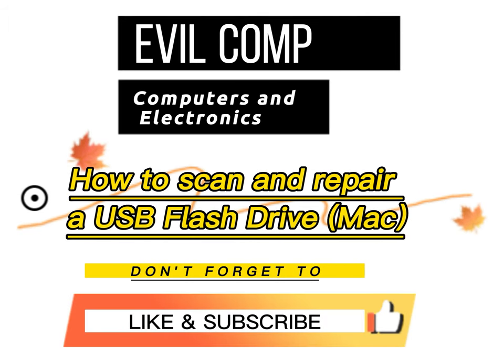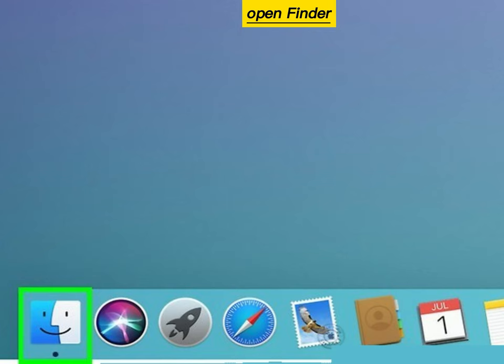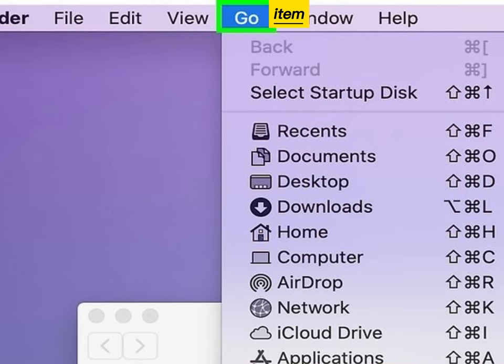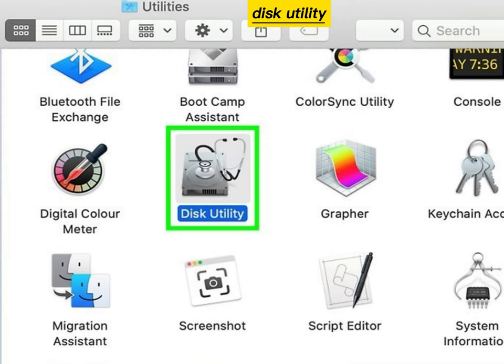How to scan and repair a USB flash drive on Mac. Plug your flash drive into your computer. Open Finder, click the Go menu item, click Utilities, then double click Disk Utility.